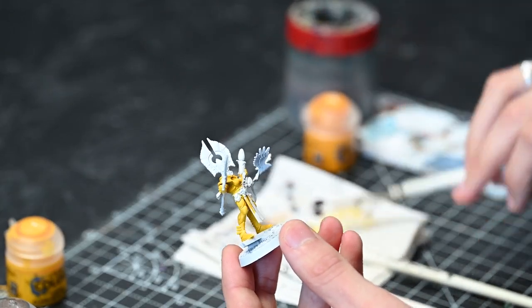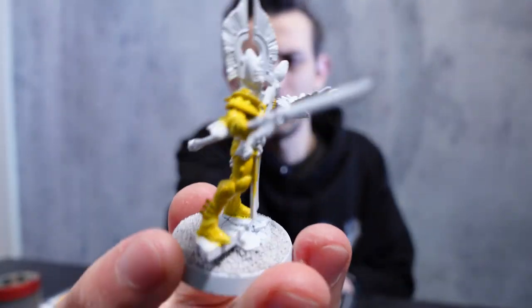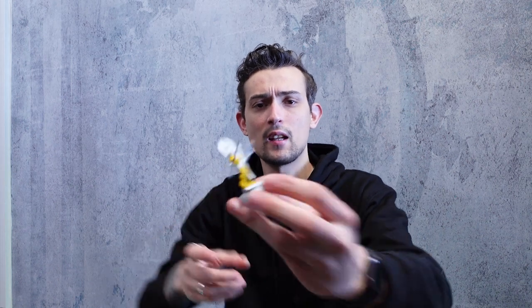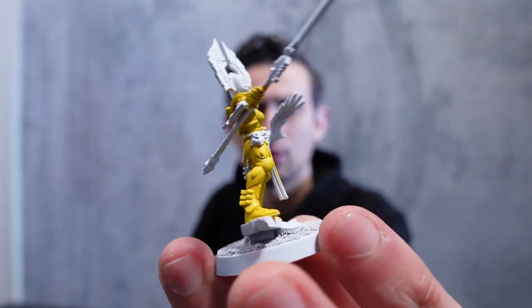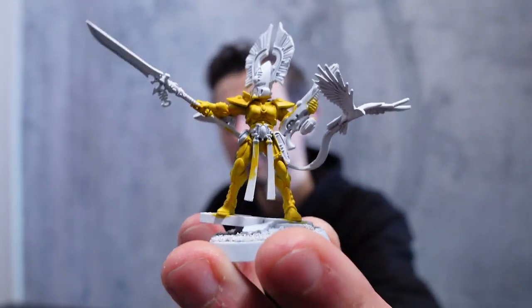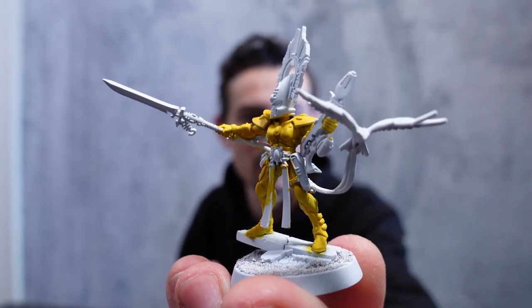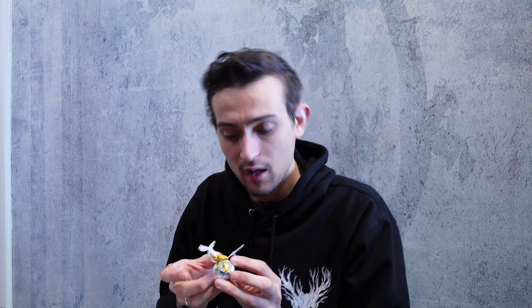And that is the Aerial Yellow on. I'm just going to leave that to dry now. Okay, that's dry. As you can see, we've now got a pretty solid coat of yellow across there. It has left a slight highlight — just the very edges of the armour are a bit brighter than some of the recesses. And that's great, that's what we're after — just a bit of natural highlighting there.